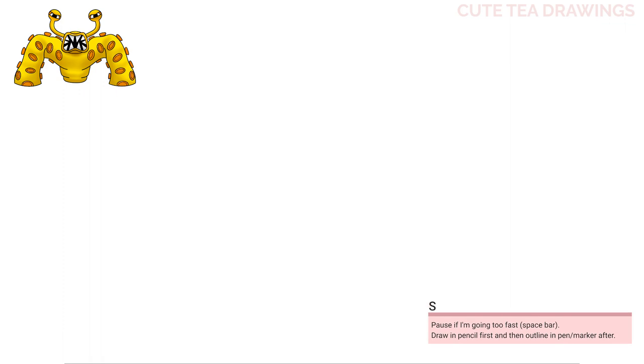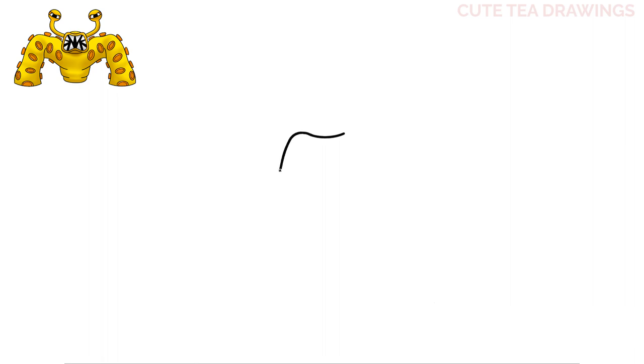Let's start off in the middle and draw the mouth. Let's start with a curve across here, then for the ends let's curve it up and angle it down. Then from the bottom let's curve it up into the middle.